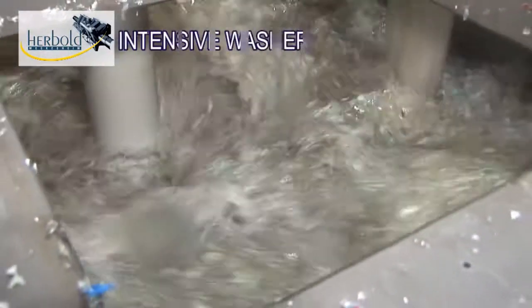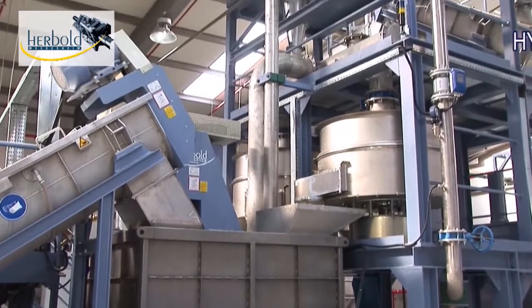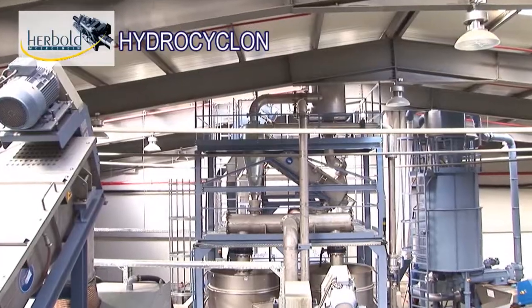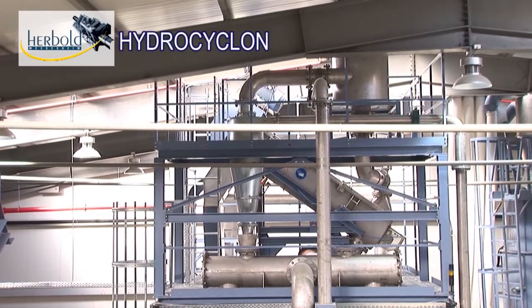In an intensive washer, the material is mixed with water by a special pump. Then it's fed with high acceleration to the hydrocyclone, where it's separated thoroughly from foreign plastic matter and residual contamination — with a degree of efficiency that a float-sink separating tank, for example, can never achieve.